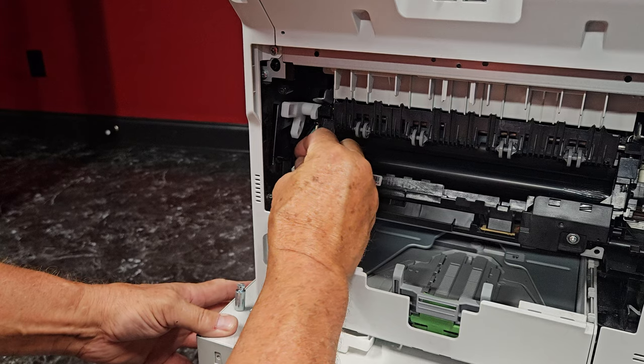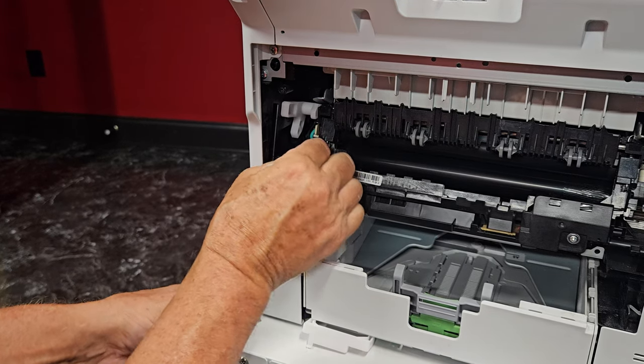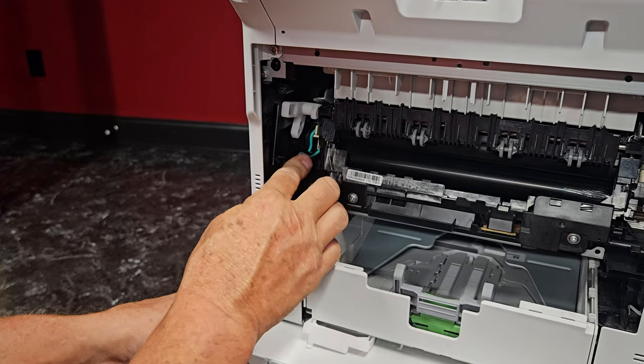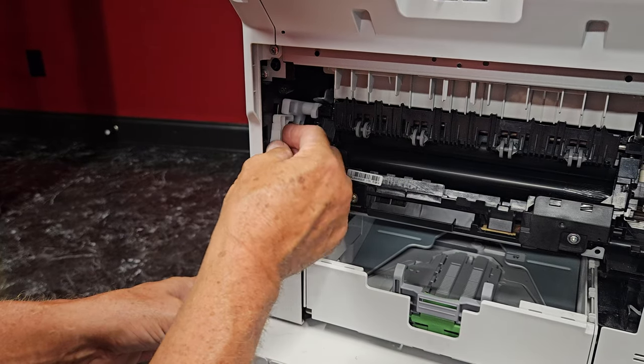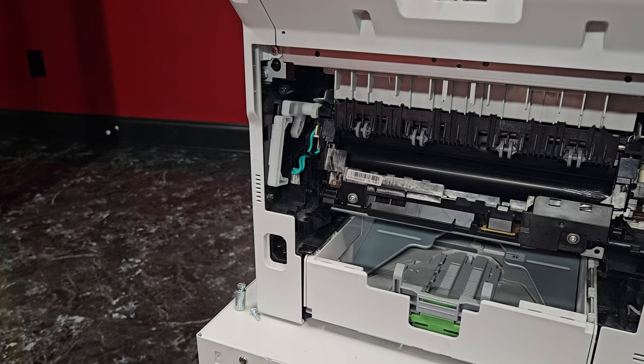Plug back in — there's a little clip, you can see it right there. I like to get them underneath. Don't forget about that, otherwise your pressure is not going to be engaged.